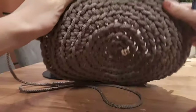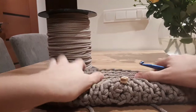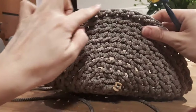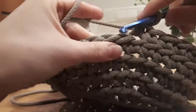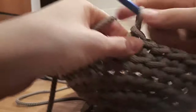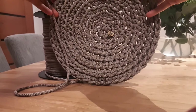Now I am working on the tote bag — this is round nine that I am working on. It looks like this. If you fold it, it looks like this, and I am working single crochet all the way. Keep doing the same from round seven to round twenty-two and your tote bag will come up.